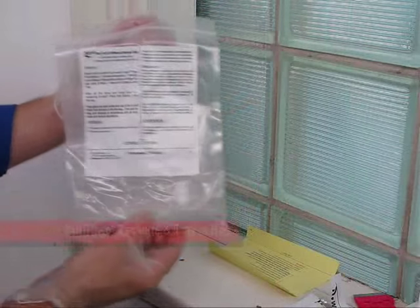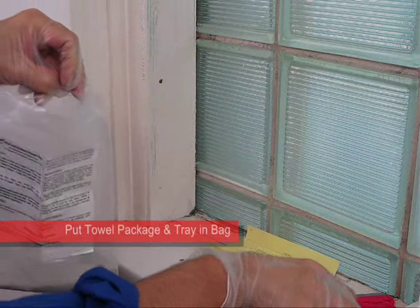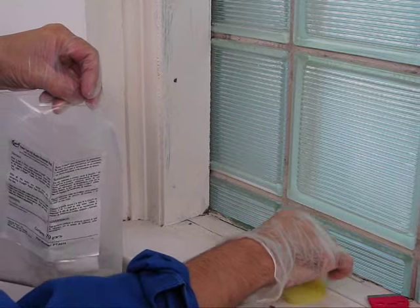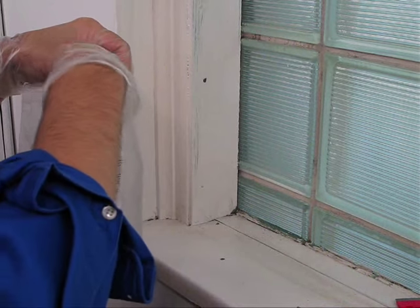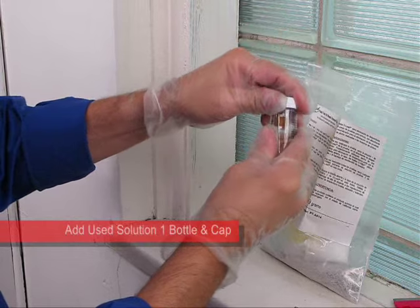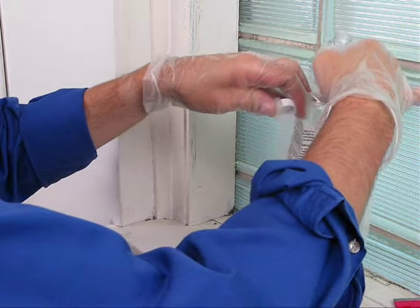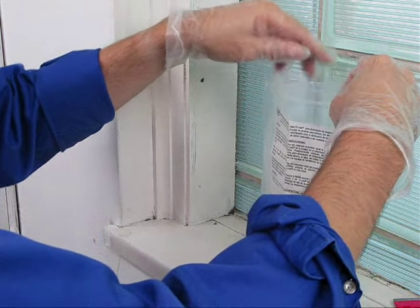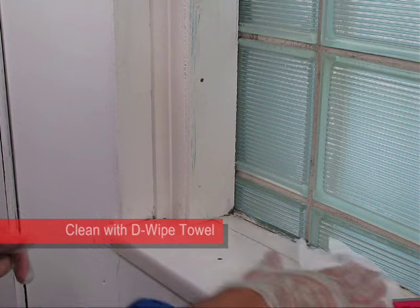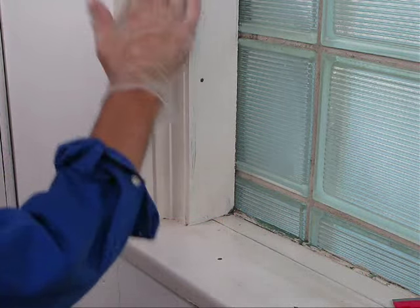After testing is complete, place the used de-wipe towel package and sample catch tray into the waste disposal bag provided. Add the used bottle of test solution 1. The absorbent material in the bag will neutralize the test solutions and bind the lead for safe disposal as non-hazardous waste. Wipe down the sample test area with the de-wipe towel to clean any remaining residue off the surface.